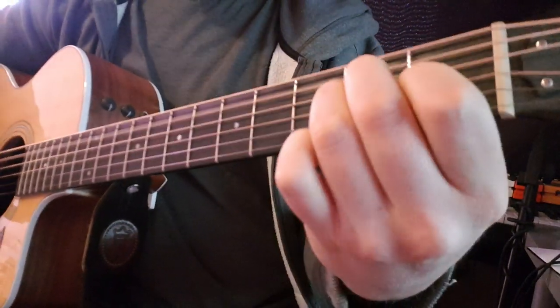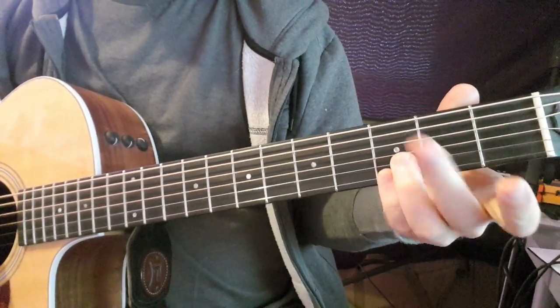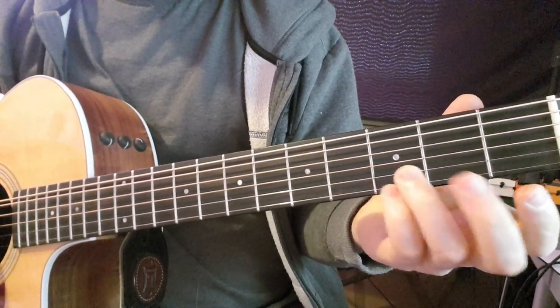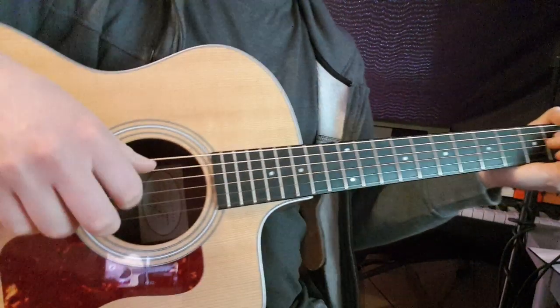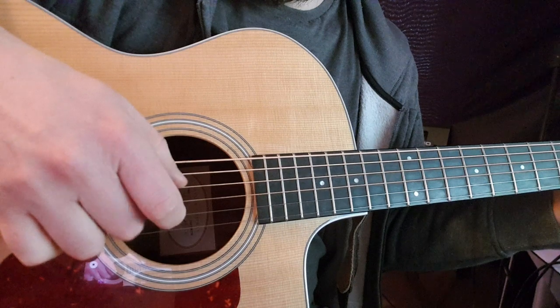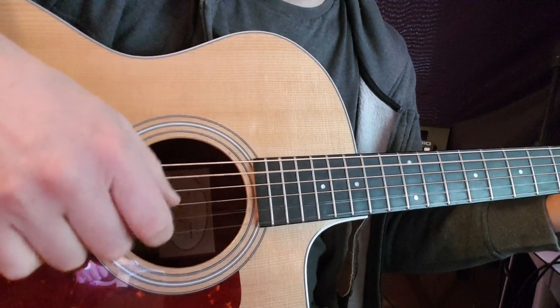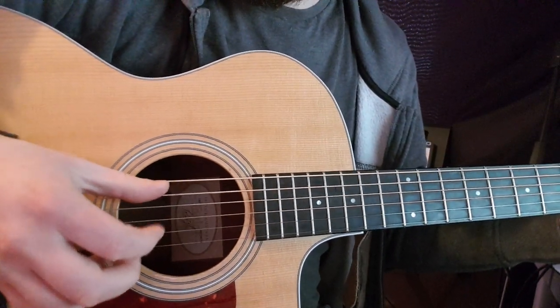I'll show you the chords. A minor — now I'm going to switch to the G, so I'm going to make sure I get my two fingers on the third fret of the B and E strings. Play it really slow and then speed it up to get a bit of a rhythm going with it.